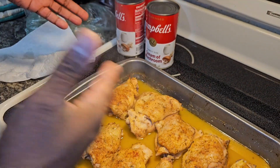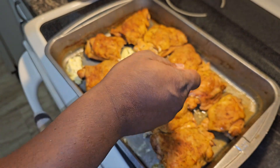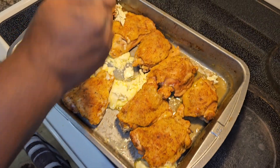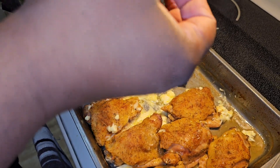After 20 minutes in the oven, go ahead and take it out, get some butter and spread it on the sides — because when you add your cream of mushroom you don't want it to stick and burn. Then you want to add some broccoli.